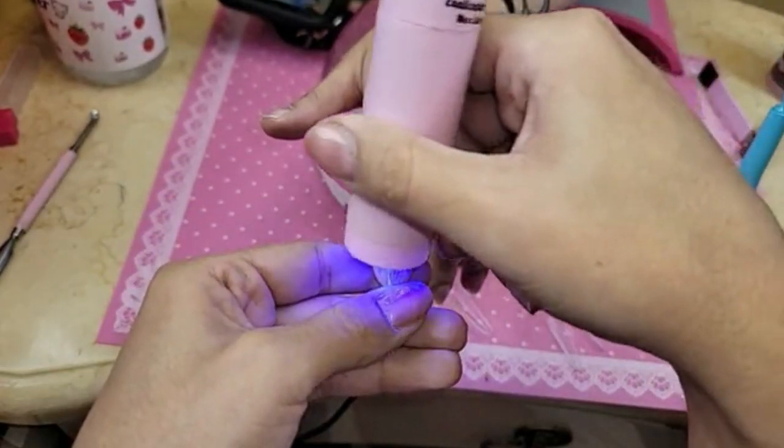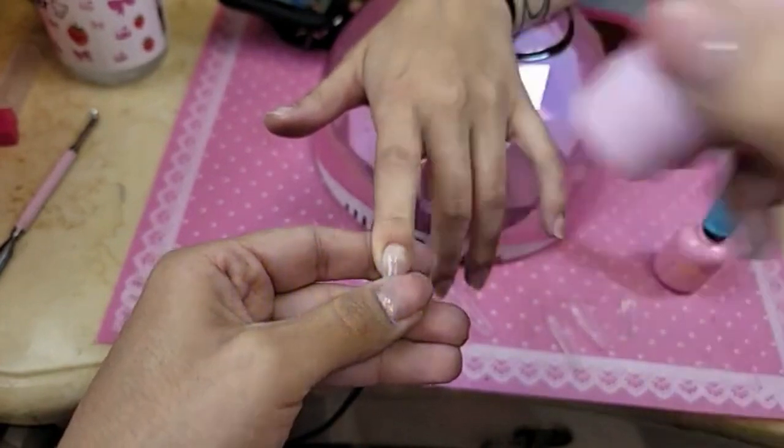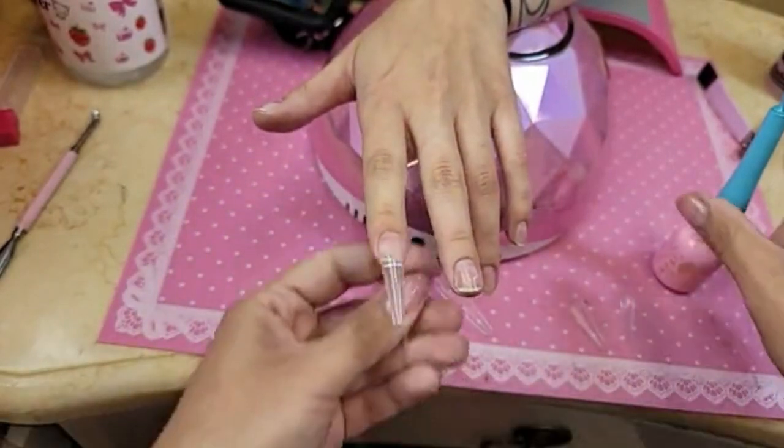So now let's freeze the top. Look at that. Isn't that beautiful? They're tiny little nails, Kelsey.